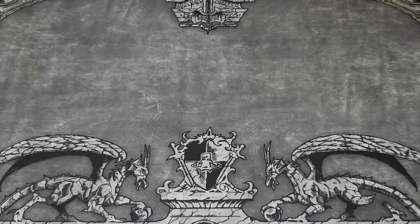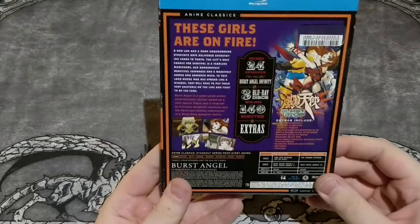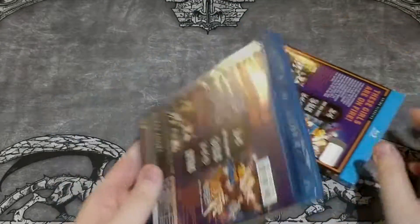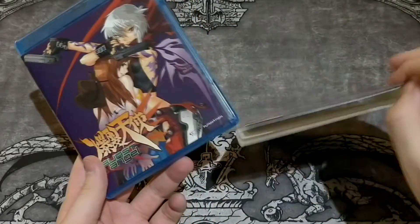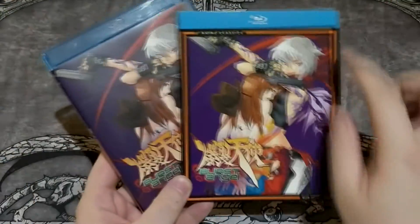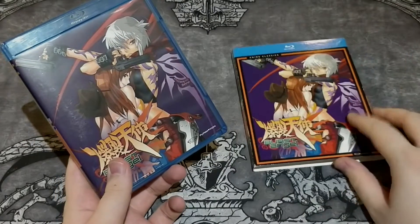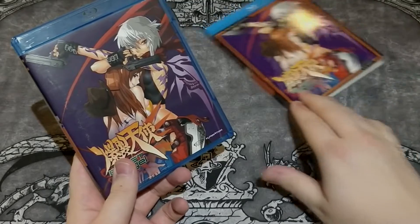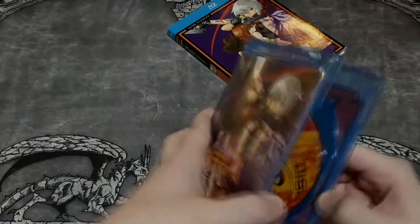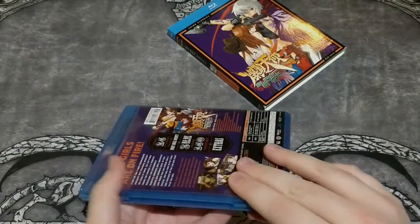And then another update from DVD to Blu-ray — Angel Beats in an anime classics version. With the anime classics, these covers look fine. The aesthetic, with the borders around it, is not bad because the colors are good combined. Another really simple release, and it has a reversible cover if you want.